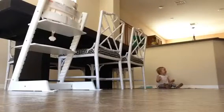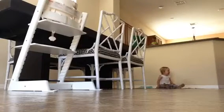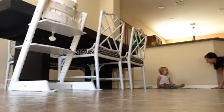Okay, here we go. One, two, three. That was cool.